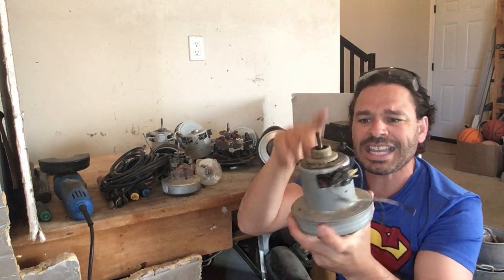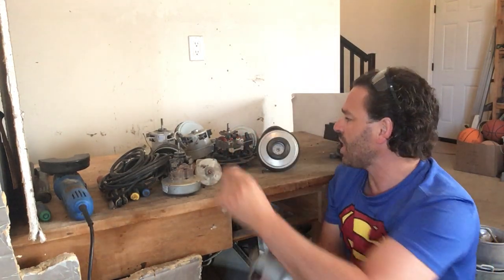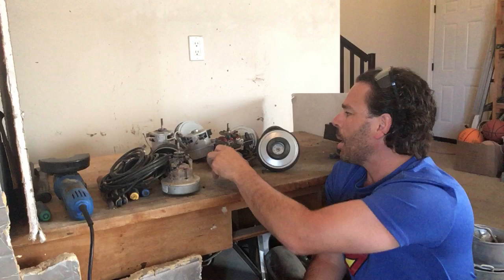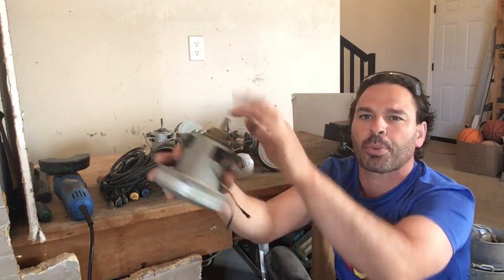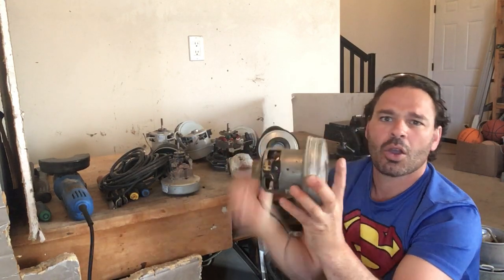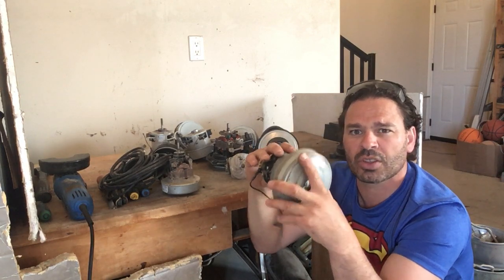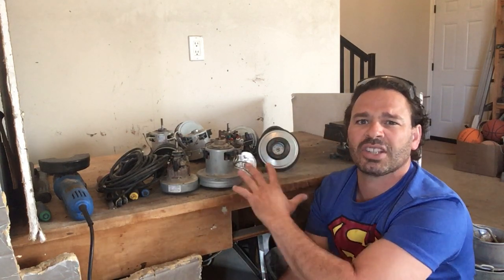These motors, even if there are aluminum windings inside, are still very heavy. They come in different sizes. All of these motors will have aluminum inside, as well as brass and tin. So these are 100% scrappable. Given the frequency of vacuum cleaners you find, they will definitely add up. I have 11 motors here and still have five or six vacuum cleaners to go through.